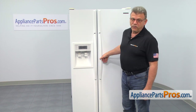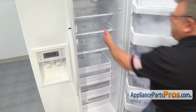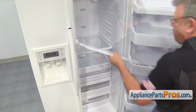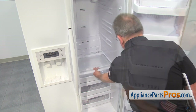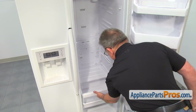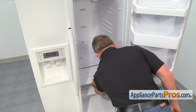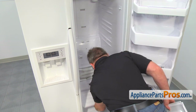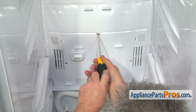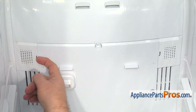To get this job done, we need to start by opening the fresh food door. Remove the shelves by pulling them and lifting the rear ends at the same time. Next, pull out all the drawers and the moisture control covers. Using the Phillips screwdriver, take out the screw in the center.